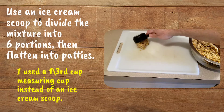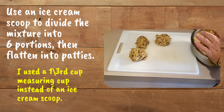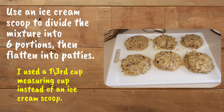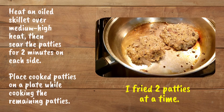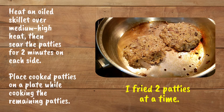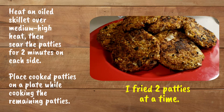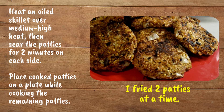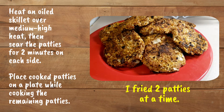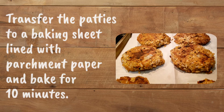Use an ice cream scoop to divide the mixture into six portions, then flatten into patties. I used a one-third measuring cup instead of an ice cream scoop. Heat an oiled skillet over medium-high heat, then sear the patties for two minutes on each side. Place cooked patties on a plate while cooking the remaining patties — I fry two patties at a time. I had enough mixture left to make six more patties. Transfer the patties to a baking sheet lined with parchment paper and bake for ten minutes.